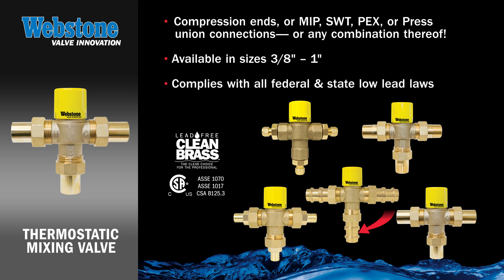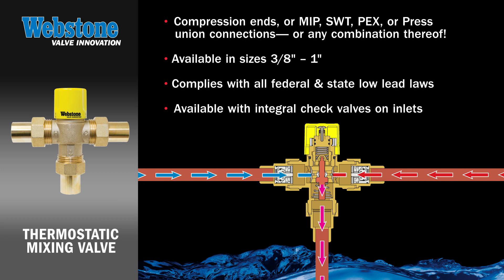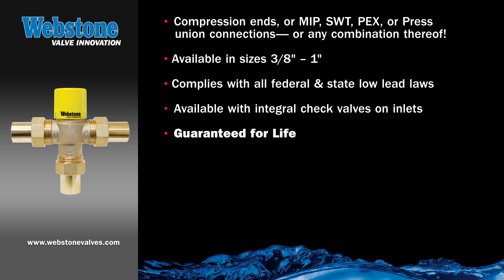All Webstone TMV products are manufactured from lead-free clean brass for compliance with all federal and state low lead laws, and are available with integral check valves on the hot and cold inlets if the feature is desired or otherwise required by local codes. And like all other Webstone products, the thermostatic mixing valve is guaranteed for life.